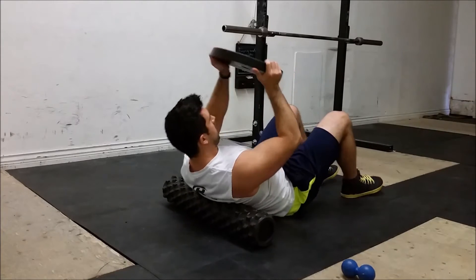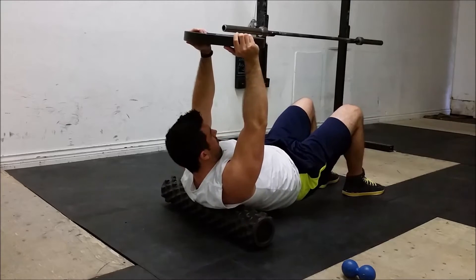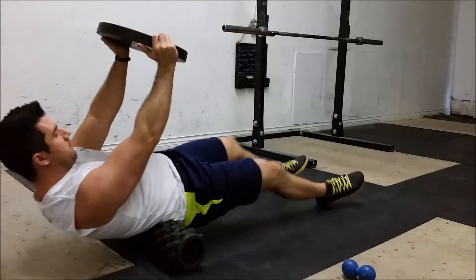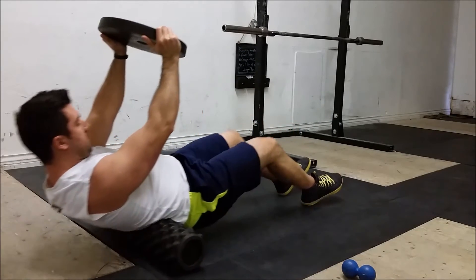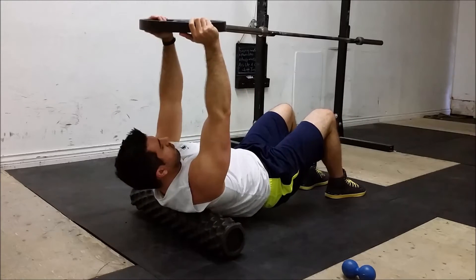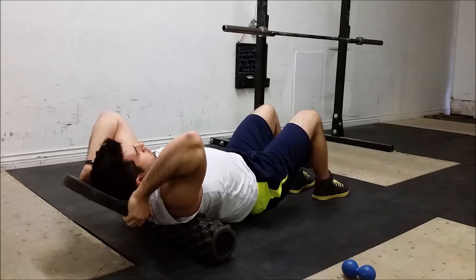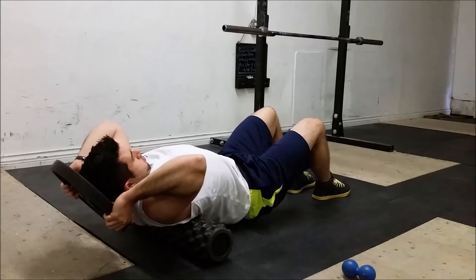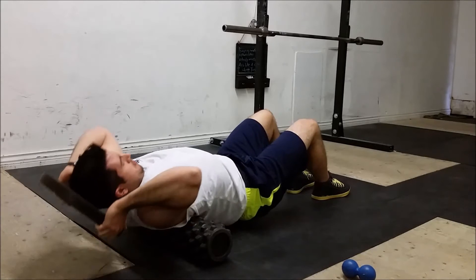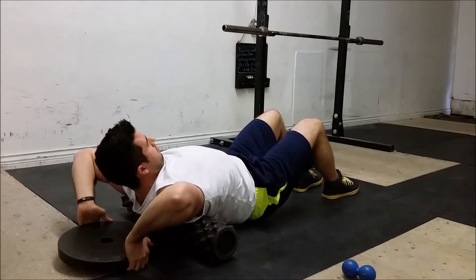The first thing I usually start with: I'll take a plate and hold it overhead while rolling over a foam roller across my upper and lower back. I'll roll back and forth while tucking my chin into my chest and trying to flex my thoracic spine, holding the plate overhead. The weight creates an effect almost like a chiropractic adjustment as you roll — it cracks a lot of the vertebrae and feels pretty good. I'll also do scapular retraction and protraction while going through different segments of my thoracic spine, which really gets in there and loosens up the area.